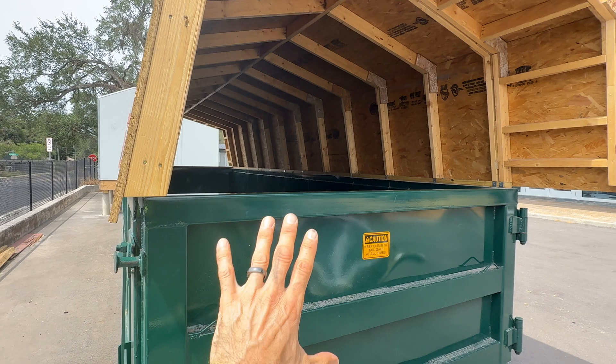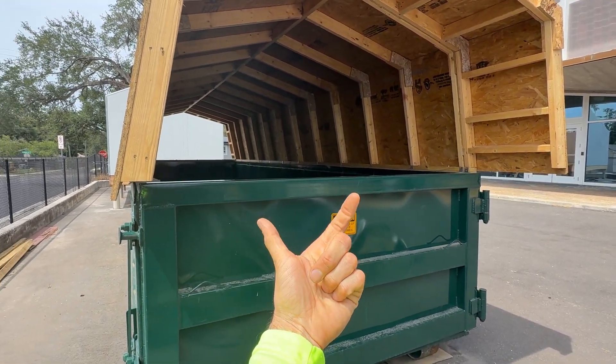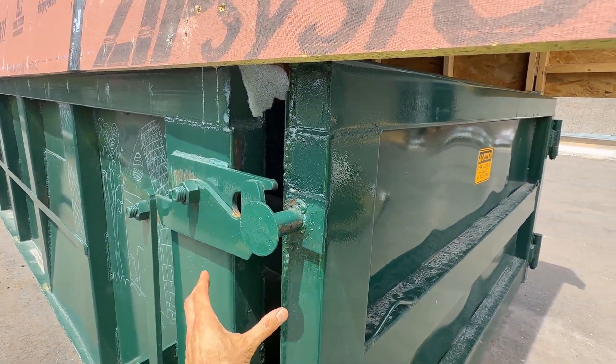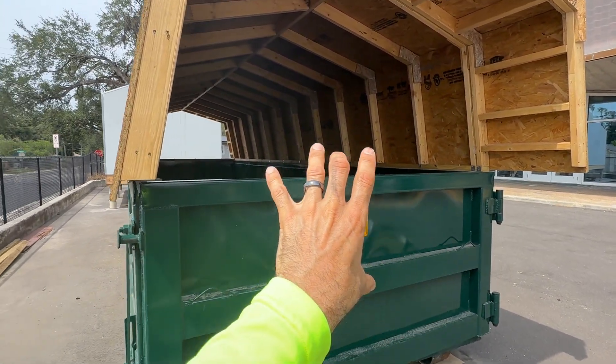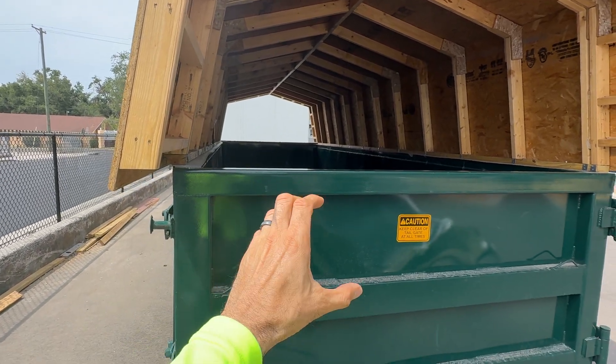Big thing when this is shipping — this whole thing is a big U, so it's going to want to rack around. We are actually going to have some angle iron in place on both sides of this door. When we ship it, we're going to bolt it so that this is one solid tub and as strong as that front tub.